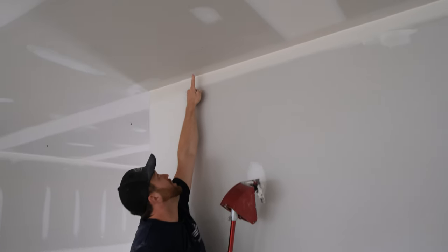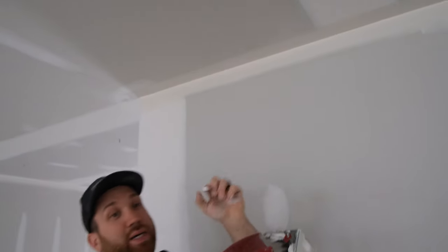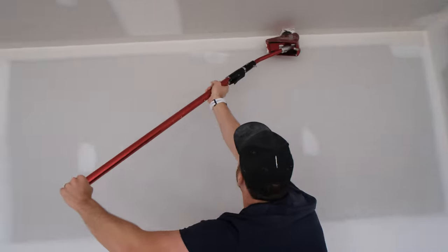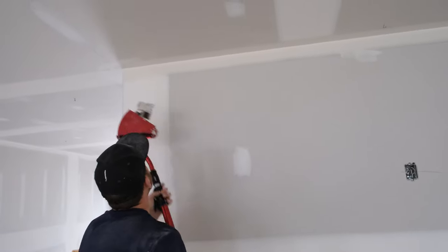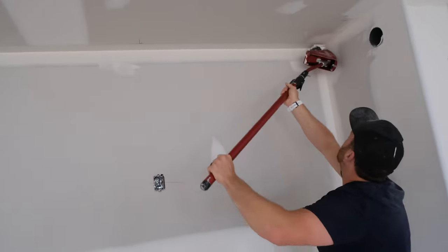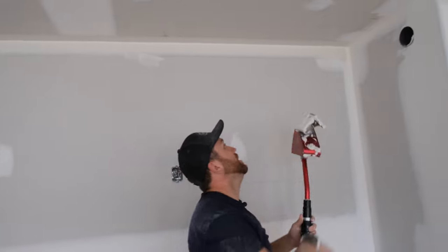You can see there's a little chunk of debris right in the mud — you don't want to leave that there, it's not going to sand out well. Just pick that out — we call those 'hitchhikers.' Then I'm going to go over it one more time to get rid of my finger mark. The nice thing about this tool is you can go over it multiple times.